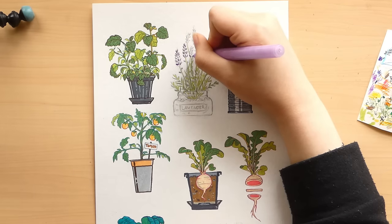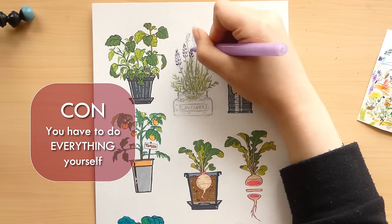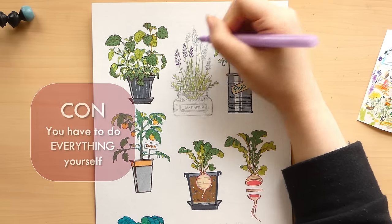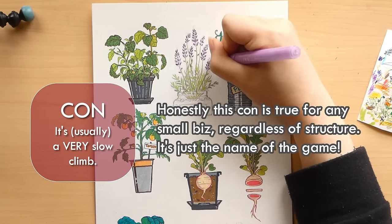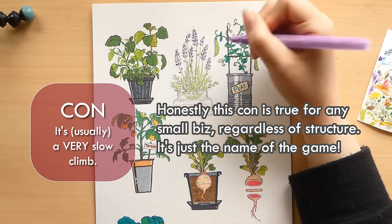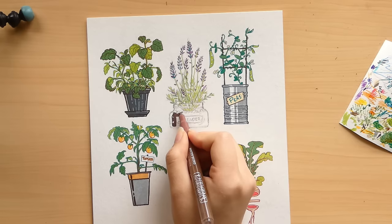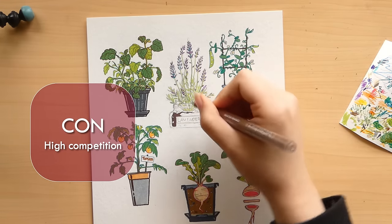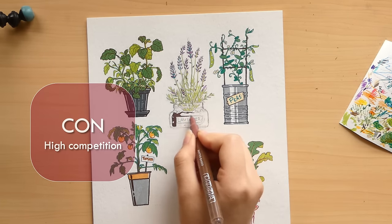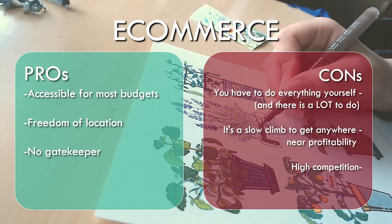Which leads me to the cons of e-commerce. You have to do everything yourself, and anything you don't do yourself you have to pay someone else to do — so ultimately everything relies on your energy and your budget. Second, it takes a lot of time and work to build up your customer base. You have to expect to essentially be working for free for quite some time as you slowly build up your monthly sales. And finally, the internet is saturated with stores — it's very competitive. You're competing with literally thousands of other cute sticker businesses, so every single customer is hard to earn.